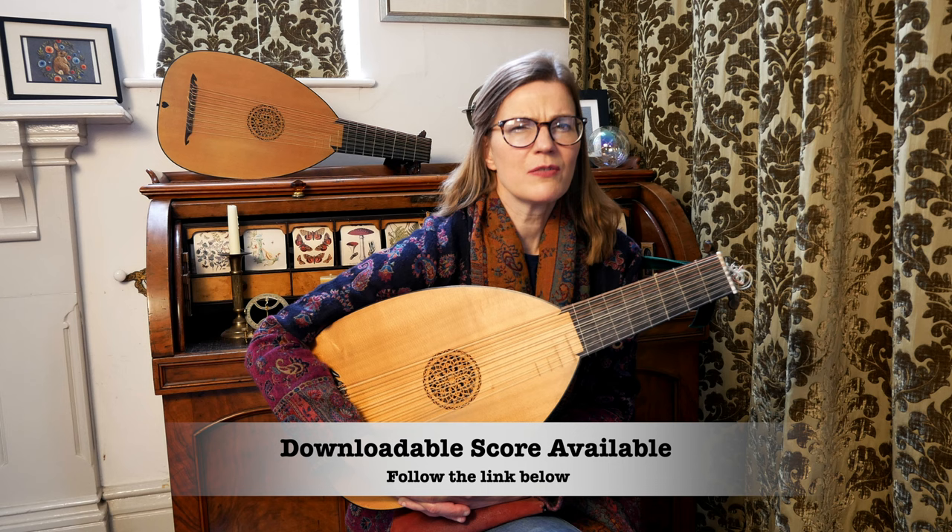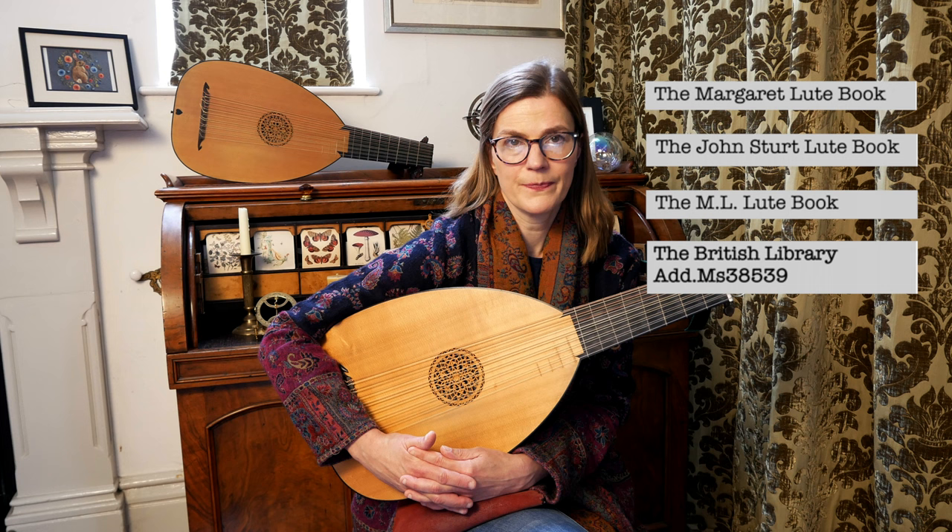There is so much to say and I'm sure I'll be revisiting both these aspects in the future. The piece I'm highlighting as an example of both these issues is an Almain for John Sturt from the M.L. Lute Book. Was it written for John Sturt or written by John Sturt? I'm afraid I couldn't tell you. This manuscript is full of unknowns. It seems it has various descriptions, the title the Margaret Lute Book being one, and to confuse things further it is also categorised as being attributed to John Sturt too.